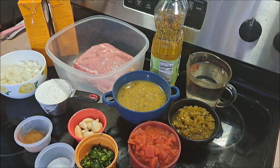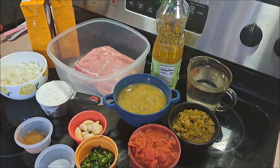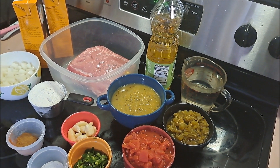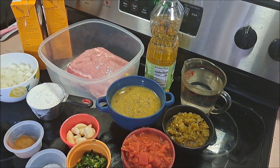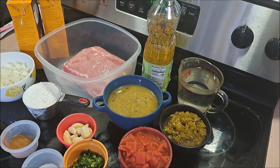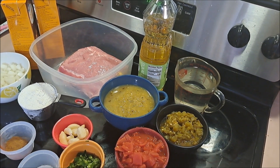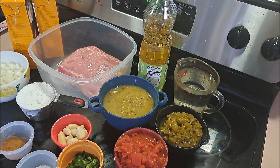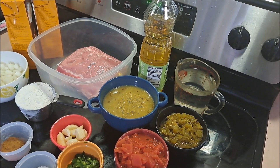We are going to be making Colorado chili. For that we're going to need pork roast, salt and pepper, olive oil, chicken broth, water, onions, garlic, tomatillos — probably saying that wrong — serrano peppers, mild green chili peppers, diced tomatoes, hot green chili peppers, cumin, oregano, cayenne pepper, and one cup of flour.